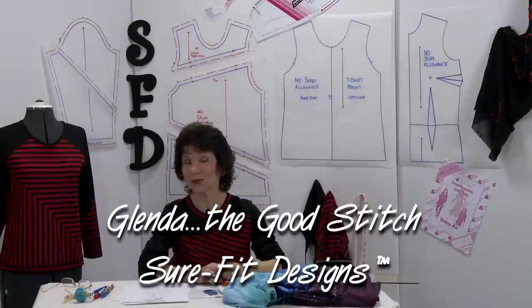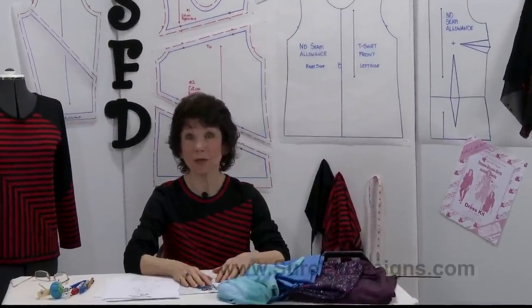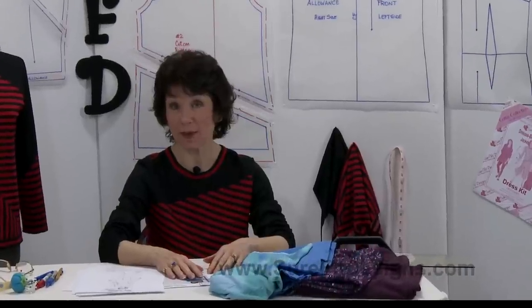Hi everyone, I'm Glenda with Sure-Fit Designs. Today I'm going to show you how easy it is to do some color blocking with your Sure-Fit Designs patterns.